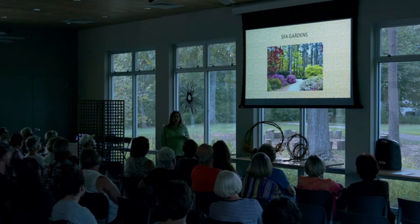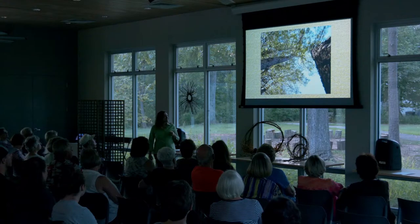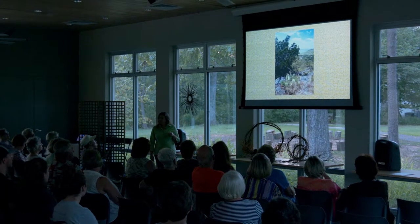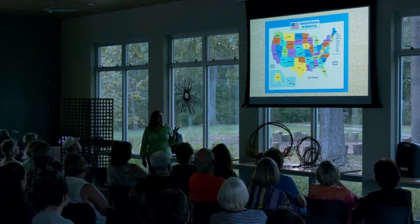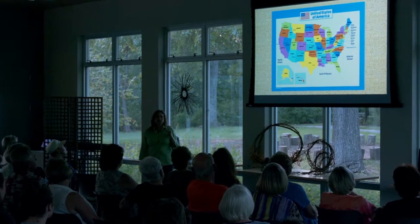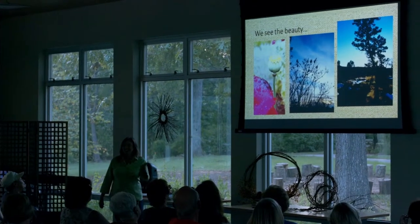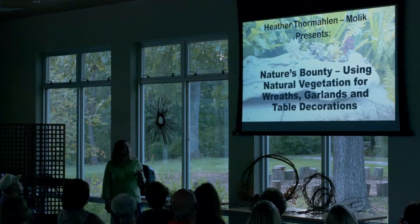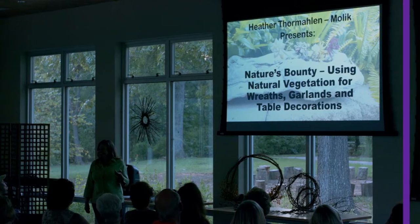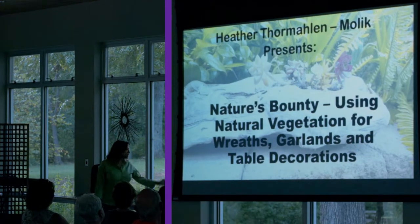In doing that we appreciate everything that we find, whether we're in our own SFA garden, the Piney Woods of East Texas, the Hill Country, anywhere across the United States. We appreciate what we see and we find it. And if you guys are anything like me, you gather it and bring it home. Tonight I'm going to tell you a little bit about what you can do with these interesting, unique items.